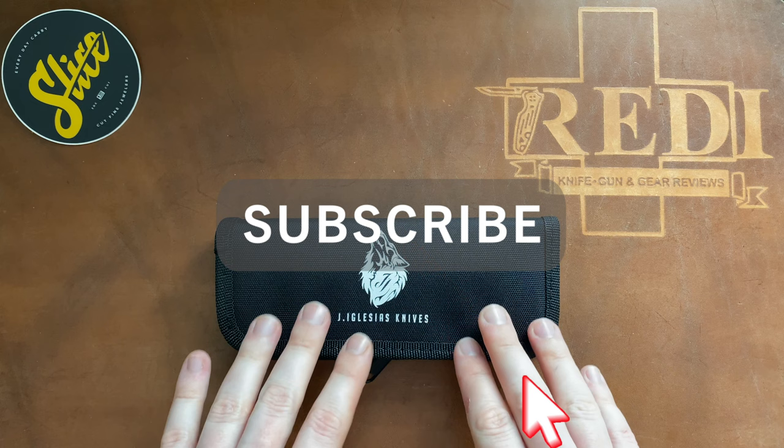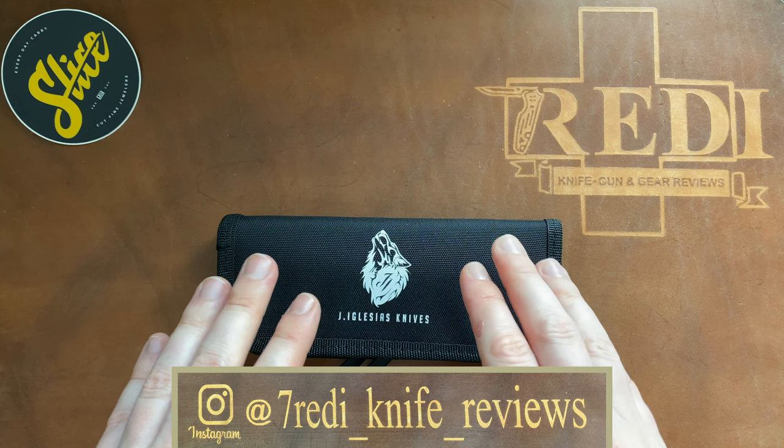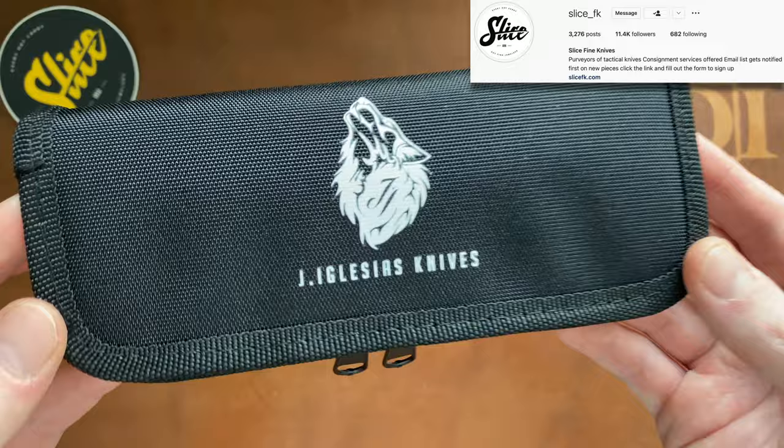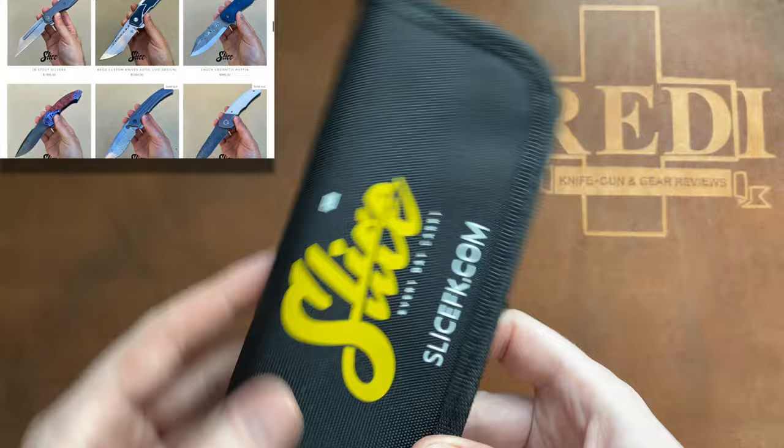Hi, this is Ferdinand Sützeren with another knife unboxing. Today is about something really interesting that I came across by accident while browsing Instagram. It's part of a larger series of knives available through Slice, a higher-end knife store that mostly sells custom and now also production versions where they work together with some very well-known, high-end custom knife makers to build models at a production price.